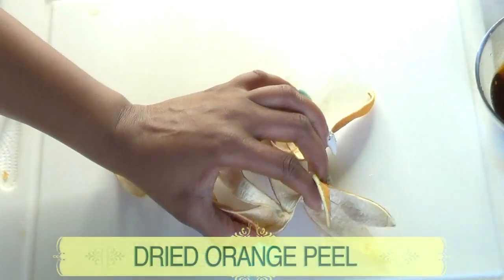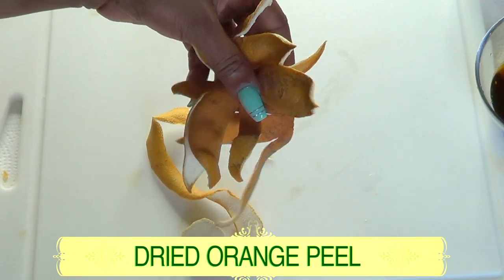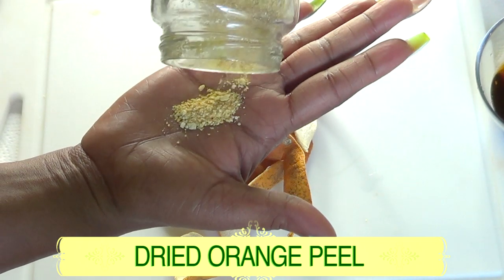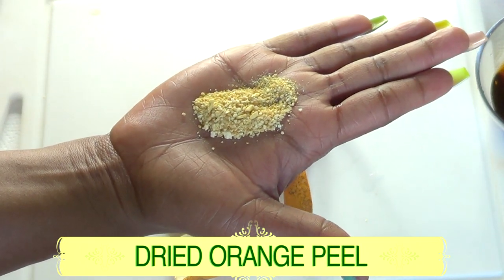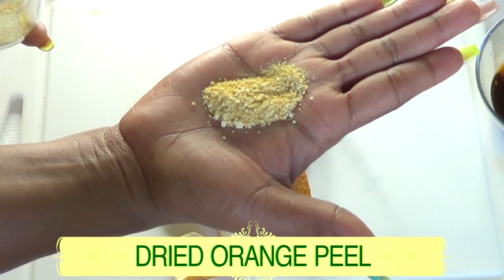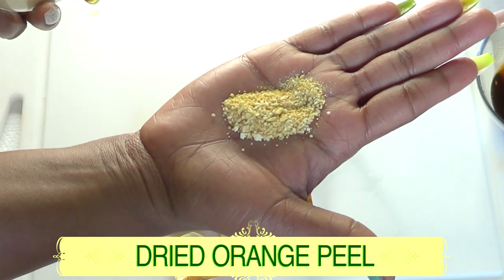Our next ingredient is dried orange peel, which I've blended into a powder. We're using dried orange peel powder for skin brightening purposes. It contains vitamin C, an antioxidant that helps clear pigmentation and leave your skin bright, radiant, and glowing.